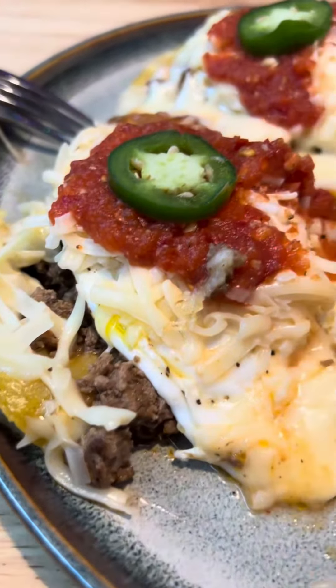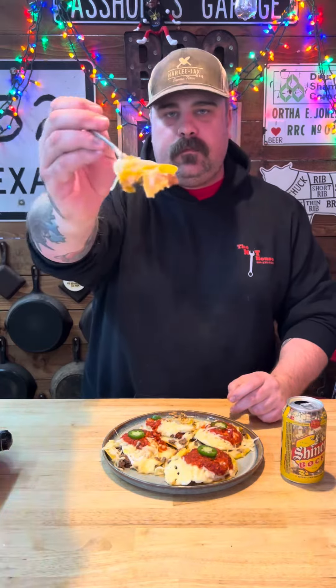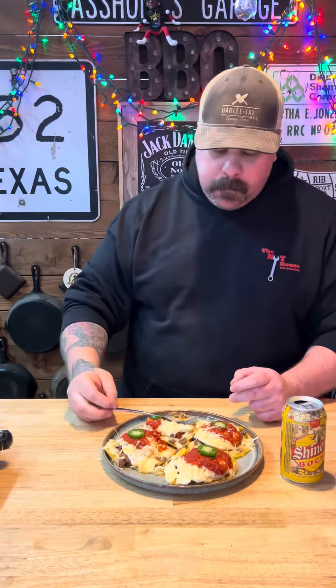Man, check that out. Tell you what, these things are mighty good. Definitely give a thumbs up on that one.